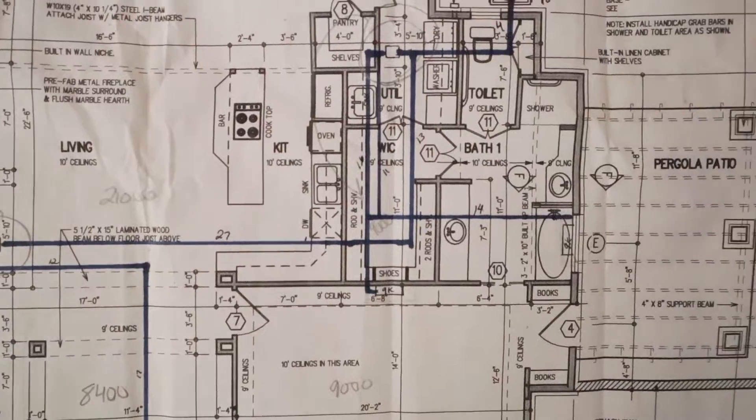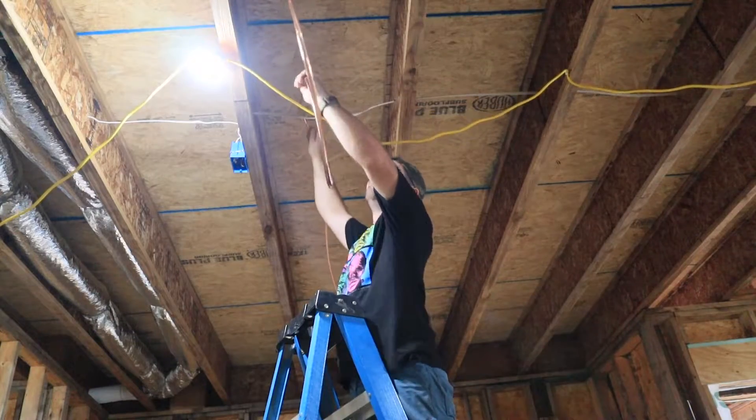Hey guys, in this video you're going to see just how we installed our whole home mini split system. The main reason we even chose the mini split system is number one, to regain the space that the ducts usually would take up, and number two, efficiency.